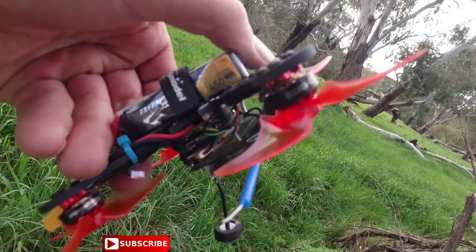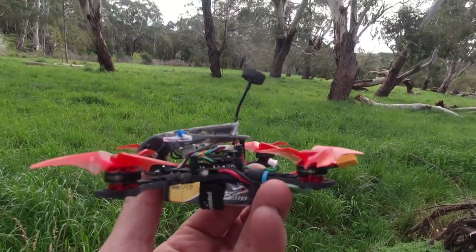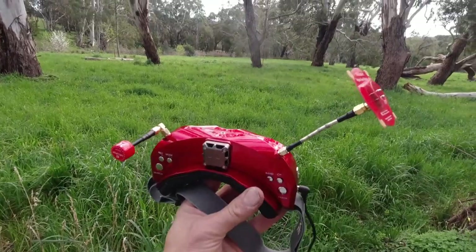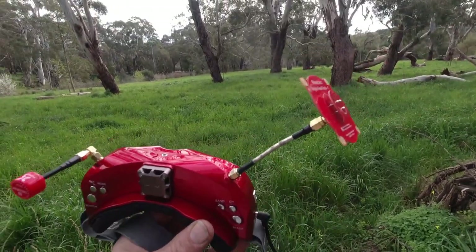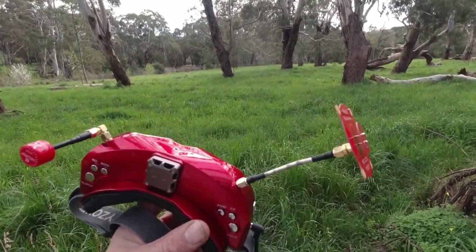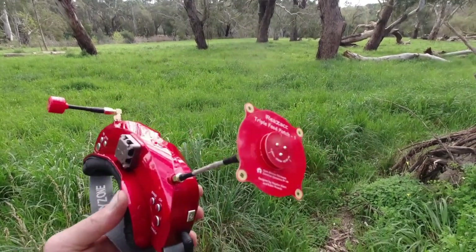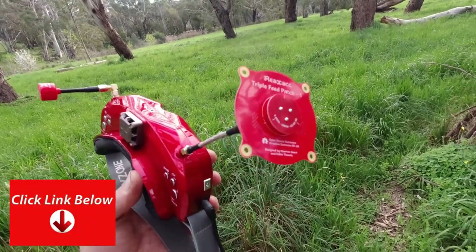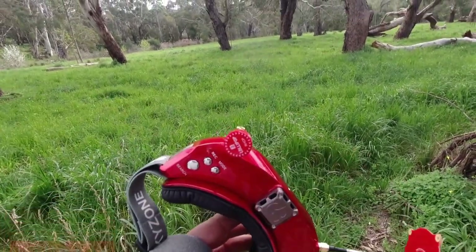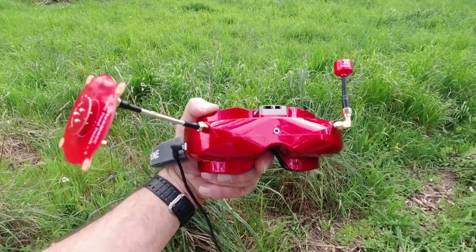Just in case you're wondering, I've got the Tattu 450 milliamp 3S stuck to the guts. The unit does have onboard DVR which I will be recording — you'll see that on screen shortly. However, I'll fly with the Skyzone O2X today. You'll see recordings from that as well. I've got the real ACC patch on the front there, which is a left-hand circular, and a right-hand circular lollipop on the left. Okay, let's take to the sky.